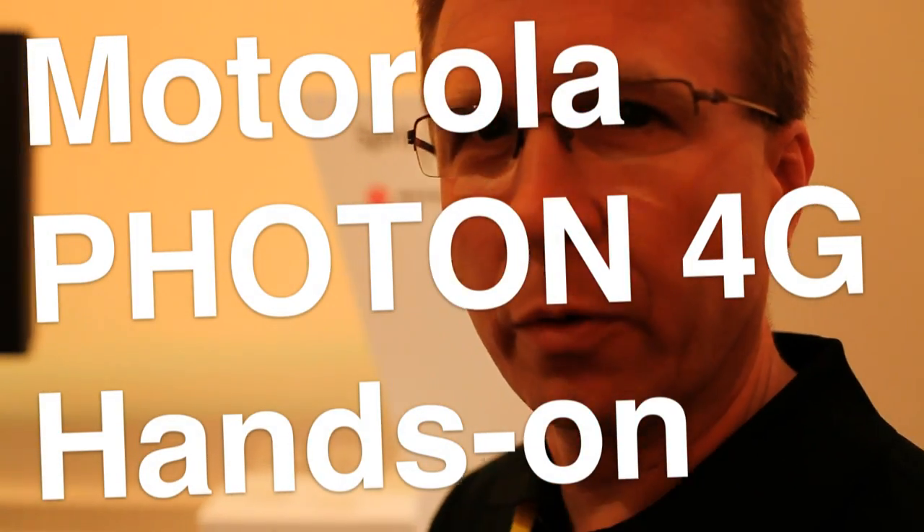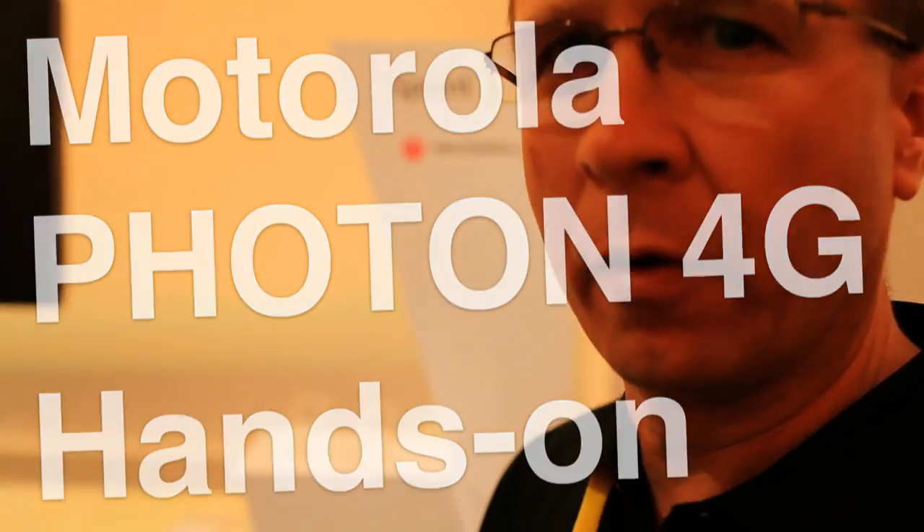Hi, I'm Dwayne Cheeseman with Sprint. I'm here to introduce you to the Motorola Photon 4G.